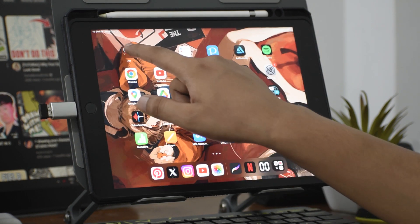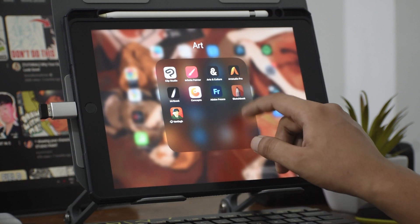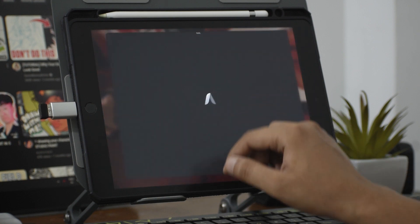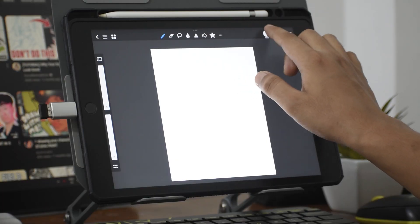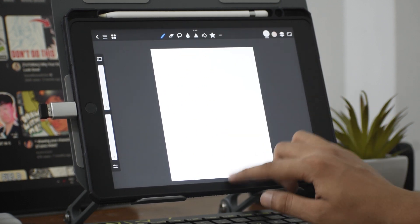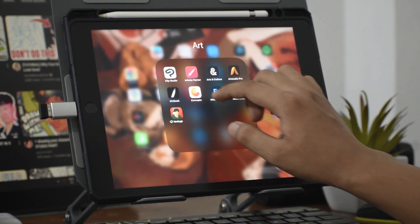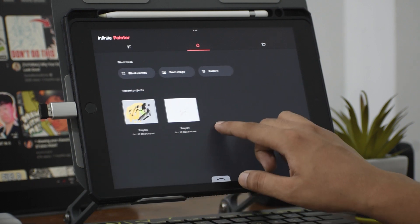So these are some of the points to keep in mind while getting your iPad 9th generation. To conclude — if you are just starting your art journey as a digital artist, or you are coming from traditional medium and want to get into digital art, and you don't want to deal with so many wires and need portability, this is the device you should go for. It is a very good beginner-level iPad. Hope you liked this video — let me know in the comment section and I'll see you in the next video.